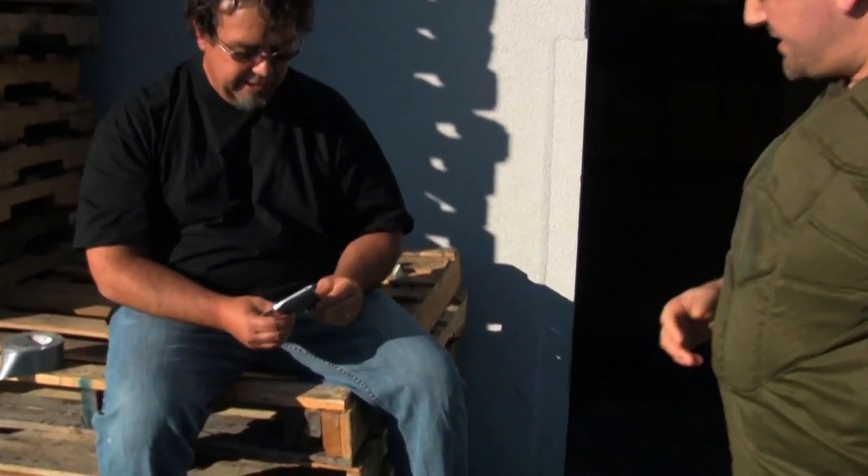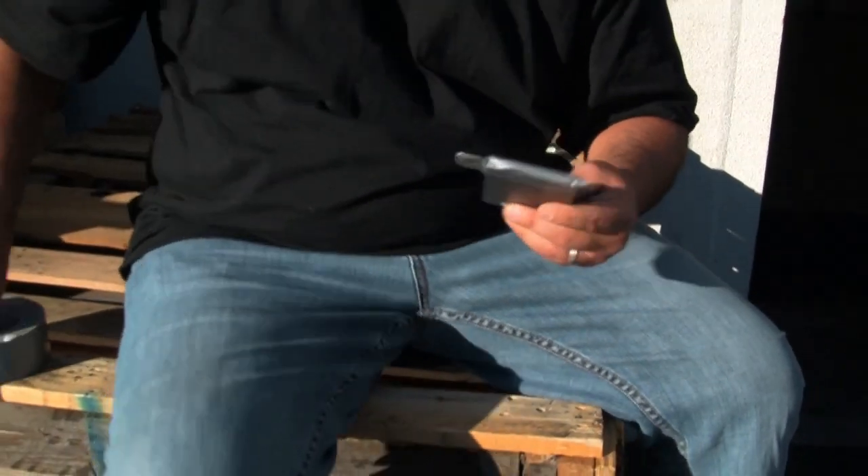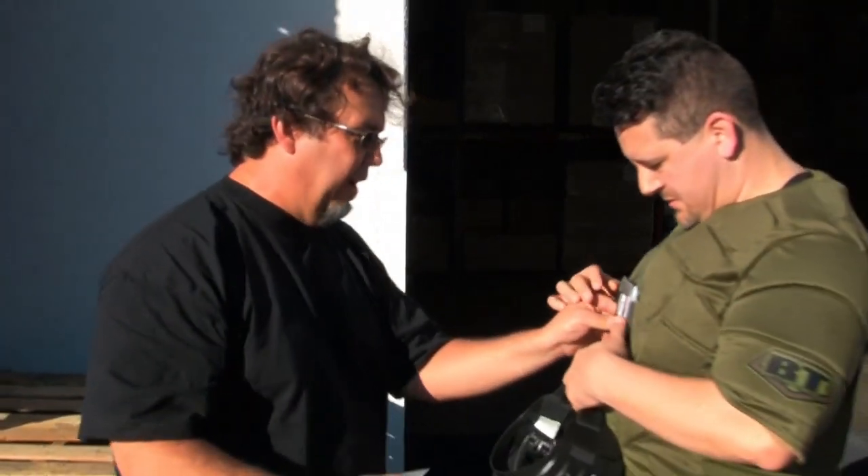Hey, what's going on? They said you wanted to play some paintball today. Well, not exactly — one of our fans got this great idea for us to test out SSDs by shooting paintballs at them, so I thought we'd get together and play around with some paintballs.